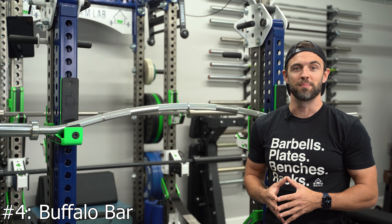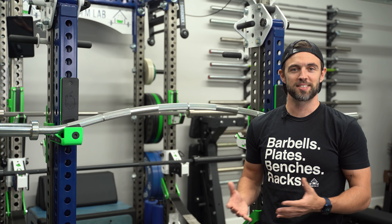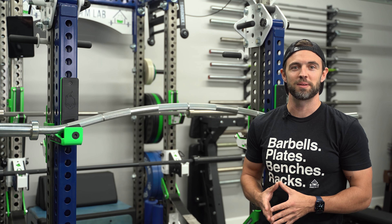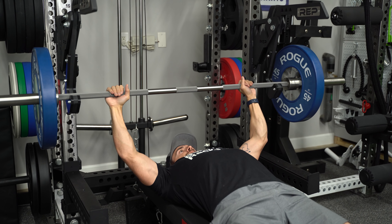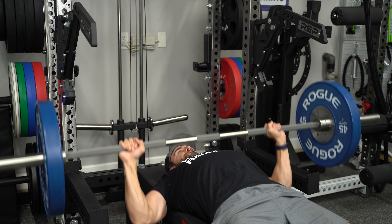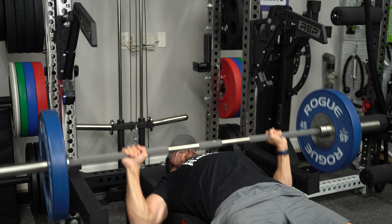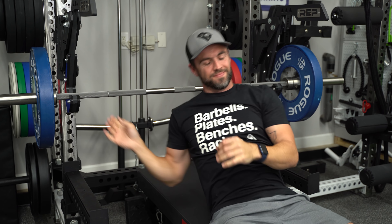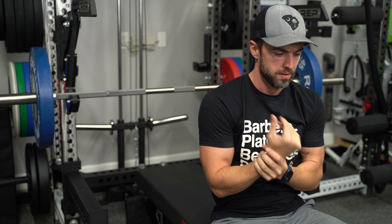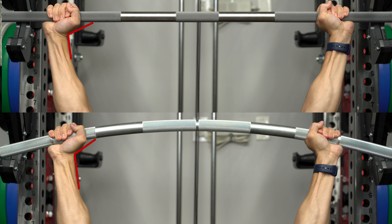The fourth specialty bar that I recommend is the Buffalo Bar, also known as the Bow Bar or the Duffalo Bar. The Buffalo Bar played a major role for me during a time when I was struggling with wrist pain on bench. I have pretty small wrists, and between squatting and benching competition style for an extended period, my wrists were feeling really banged up and my shoulders weren't feeling great either. The Buffalo Bar creates a slightly different wrist angle that I found to be really beneficial in preventing wrist pain, especially on bench press.